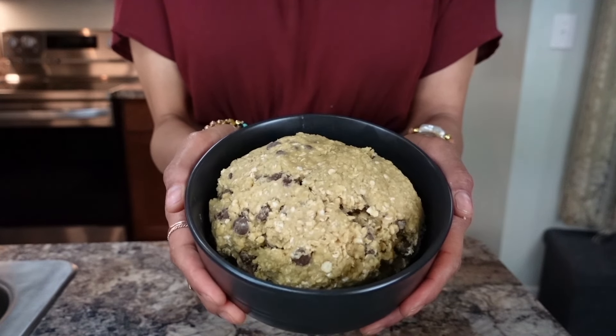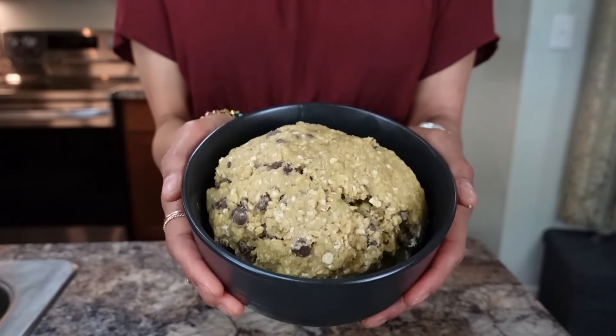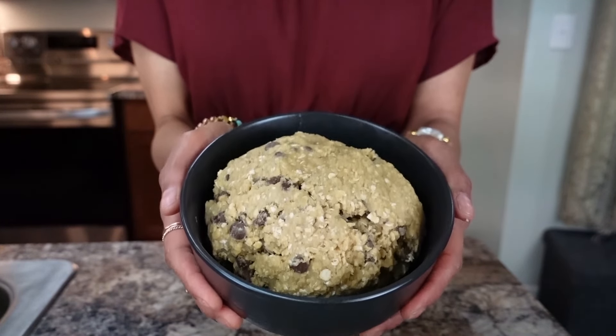Now turn your oven on to 375 and put the dough in the fridge. Once the oven is heated, pull the dough out of the fridge and start making our cookies.